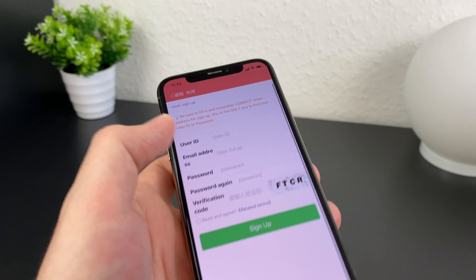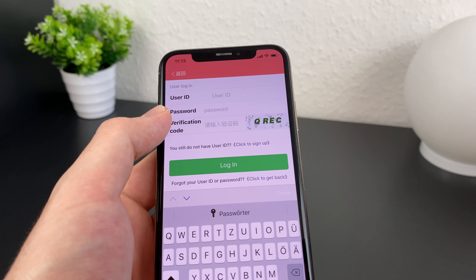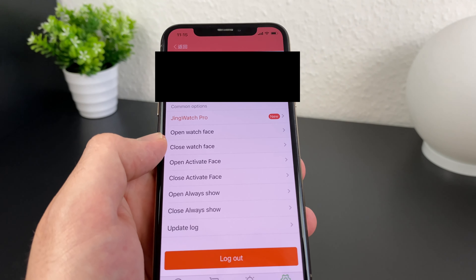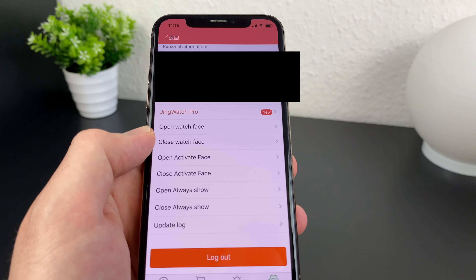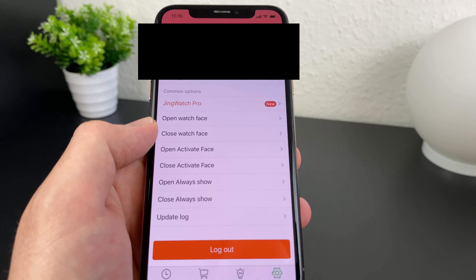After you created the account you can sign in and start using the app. When you are logged in, you see at the top your user ID; underneath is your current credit balance, which you can fill up using PayPal. I've done it a few times — for me it worked well and was safe. With these credits you can buy the SVIP status or watch faces in the store.